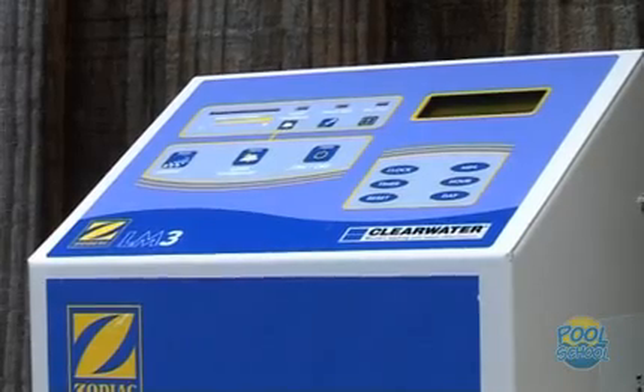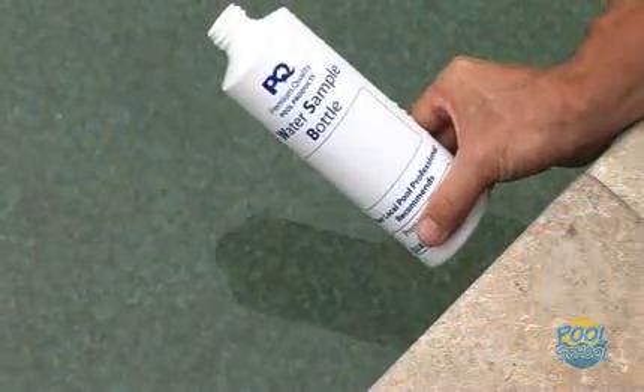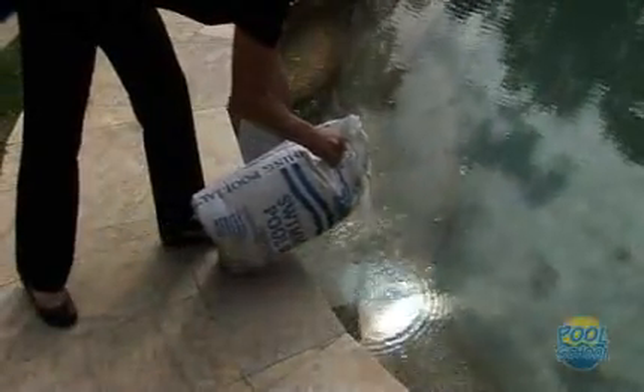As a guide, the salt level in the swimming pool is about the same as the salinity in the human body — about 4,000 parts per million. At sea level, seawater is 35,000 parts per million, so pool salt is a lot lower than seawater. Your Zodiac chlorinator will indicate when salt is required. However, to be sure, you should take a water sample to your pool professional for testing, who will advise if salt needs to be added and how much. Remember to only use a good quality refined salt when adding salt, as cheap salt can stain your pool surface.